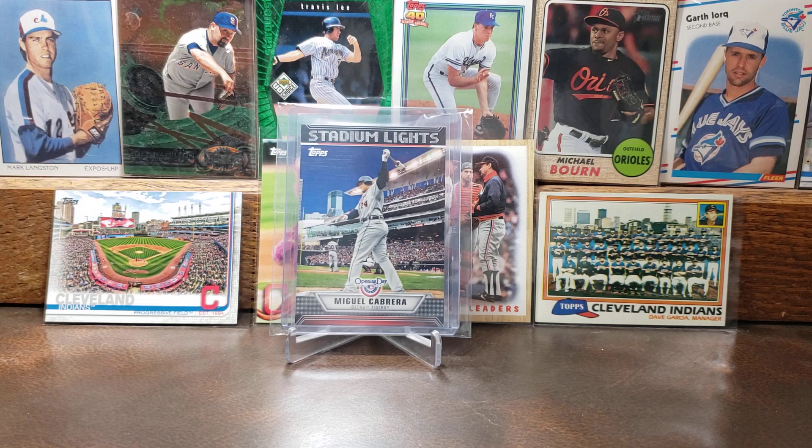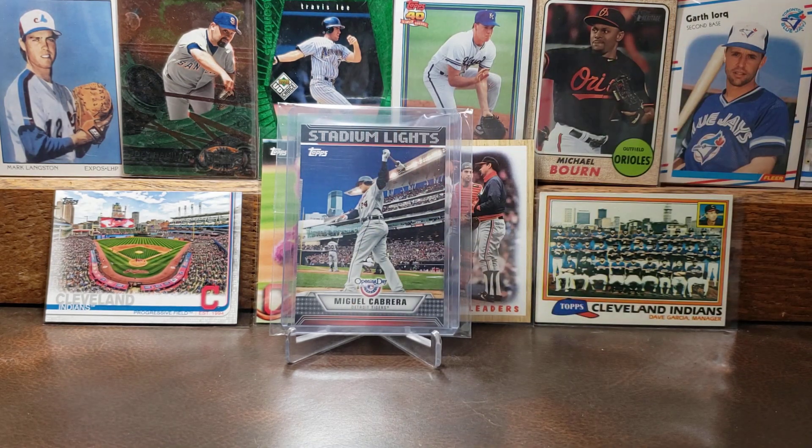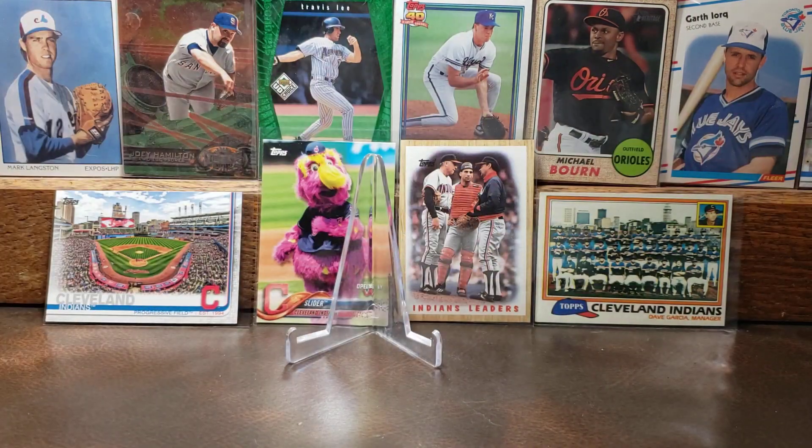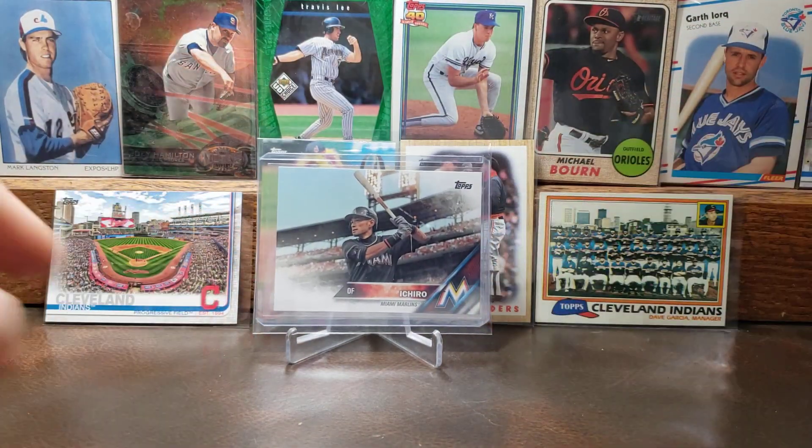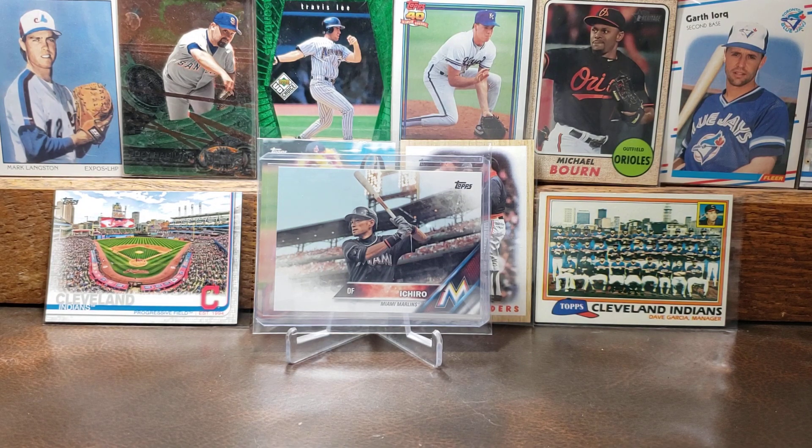This is the 2011 Topps Stadium Lights Opening Day card of Miguel Cabrera — just a cool looking photo there of Miggy. The Stadium Lights card is really neat. We'll end it with the 2016 Topps Ichiro — again, beautiful photography. It's one thing I love about modern day cards: some of them are just picture-perfect. I love Ichiro. I appreciate you guys watching — take care and stay safe everybody, thanks again.